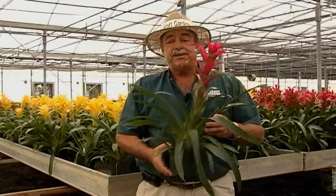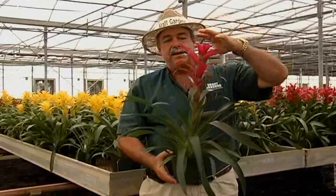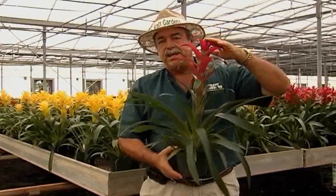Hi, I'm Kevin with Craft Gardens. Today we're going to talk about how to care for your vermilion gusmania. When you receive your gusmania, they should already be in a nice bloom state, like the one you see here in front of me.